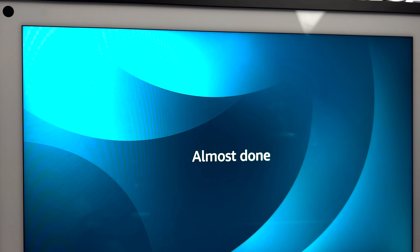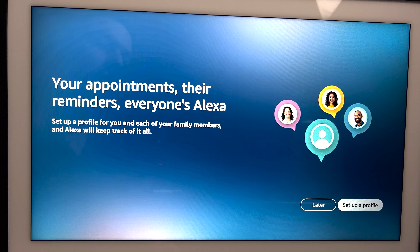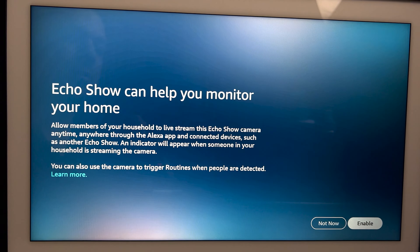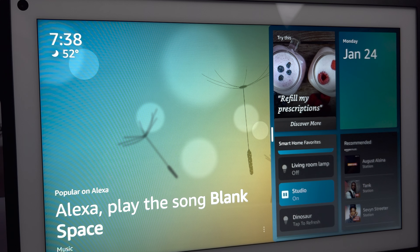Once you power it on, the Echo will take you through some basic questions like verifying who you are and where you live, then it'll do some updates and you can get started. It does ask you to set up profiles for everyone in the family, so it'll have their appointments and reminders in Alexa. It also mentions it can help monitor your home, because it allows all members of your household to check the Echo Show camera anytime, anywhere through the Alexa app.